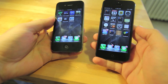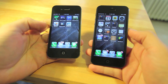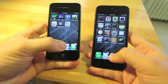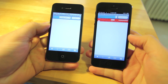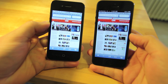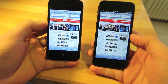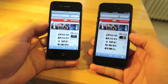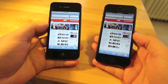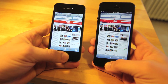Next we'll take a look at a comparison between launching Safari and loading a full site — it will be loading the full CNN site. You can see the iPhone 5 is much faster in launching and loading the page. Both devices are connected to my Wi-Fi network, with the iPhone 5 on the 5GHz Wi-Fi band, which is now supported on this iPhone.